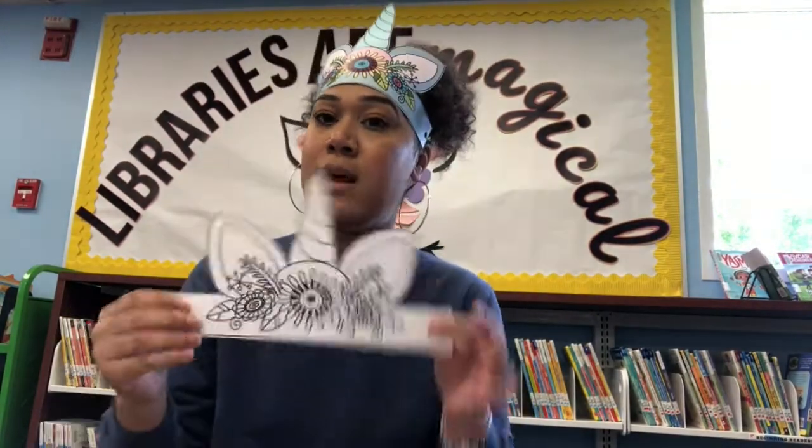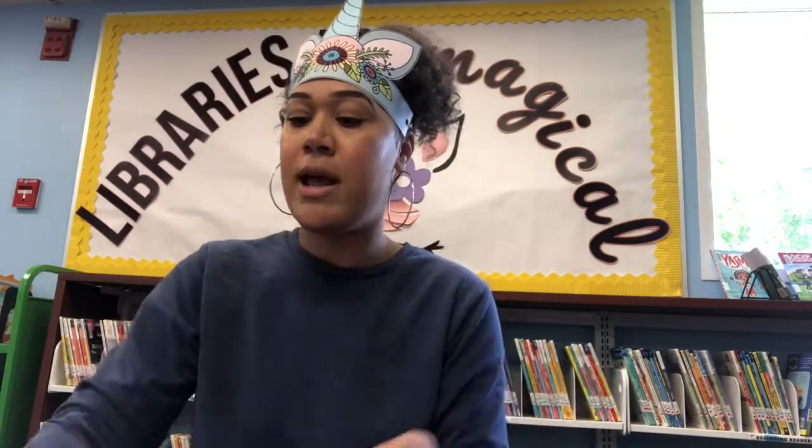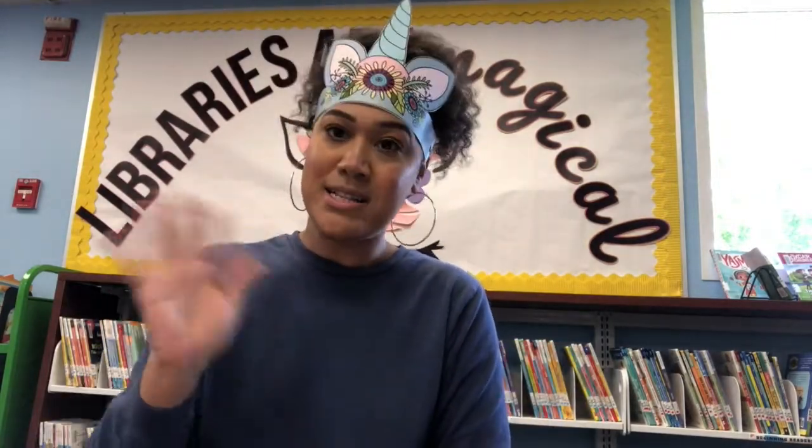Thank you so much for joining me today for our storytime about unicorns. Don't forget to come and pick up our Take and Make to make your own unicorn headband with your own crayons. See you back next week — bye!